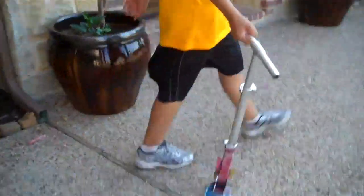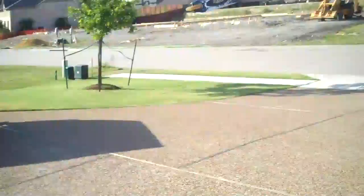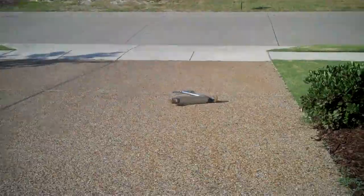Dang, that thing's hard. Let me see this. Give me a freaking hammer. See if we can break this thing. We broke the fork of his other scooter. Oh my god, dude, that did something to the driveway.